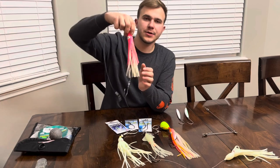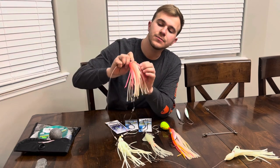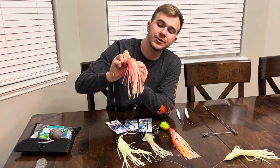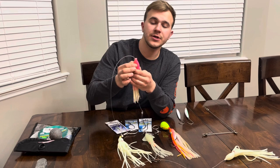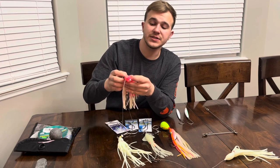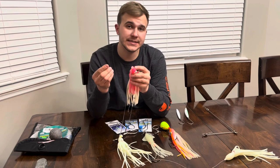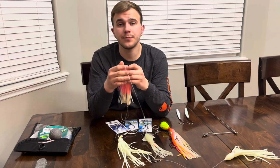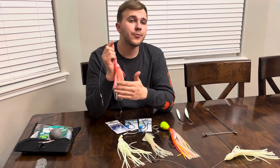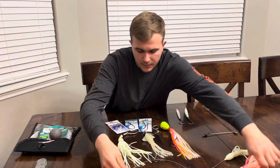This hoochie has a twin skirt — a glow skirt underneath and then a pink skirt on top. What's really nice about these is they're a little bit more heavy-duty, and those layers of skirts do a very good job of holding scent. You can inject scent in between the two skirts. For example, any of the Pro Cure products of the gel variety hold on there very well.